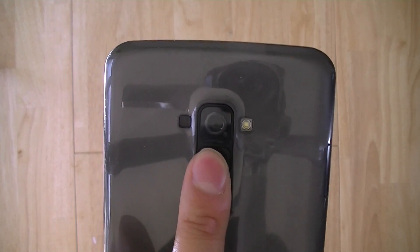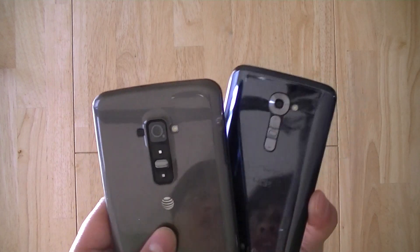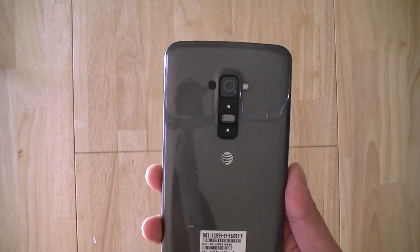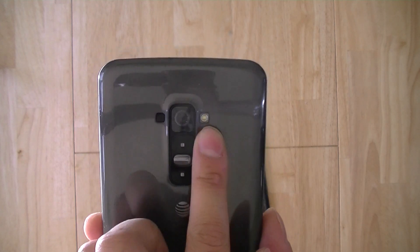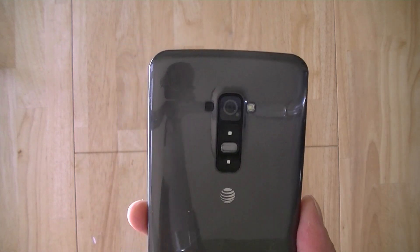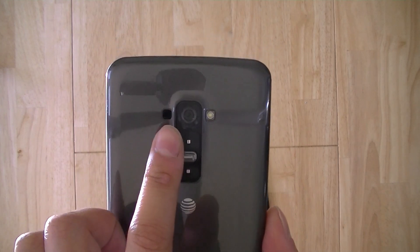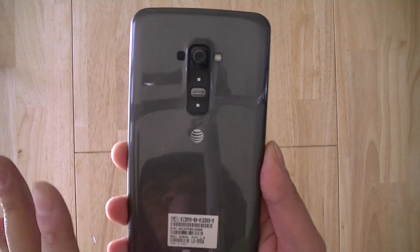Like the LG G2, you have a 13-megapixel camera with optical image stabilization, which works pretty well in low-light conditions. In low light, the camera is able to keep the shutter open longer, which allows more light in, so your picture is going to look a lot brighter even without using the single LED flash on the rear. This is great for people going out to restaurants, bars, or clubs who don't want to disturb those around them, and you'll still get a good picture without motion blur.